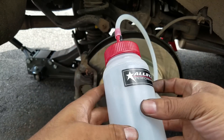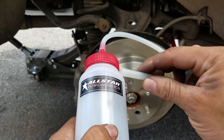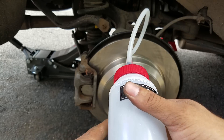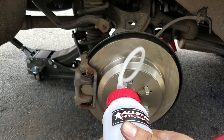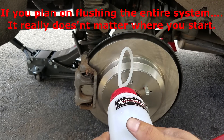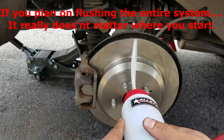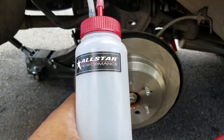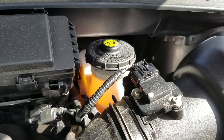All-Star makes one with a check valve and one without — this is the one with the check valve. Now, they say you're supposed to start from the furthest bleeder away from the reservoir and master cylinder. So this is the passenger side rear wheel — I'm gonna start here first and go around. I'm only gonna show two tires since it's the same process for the whole car.